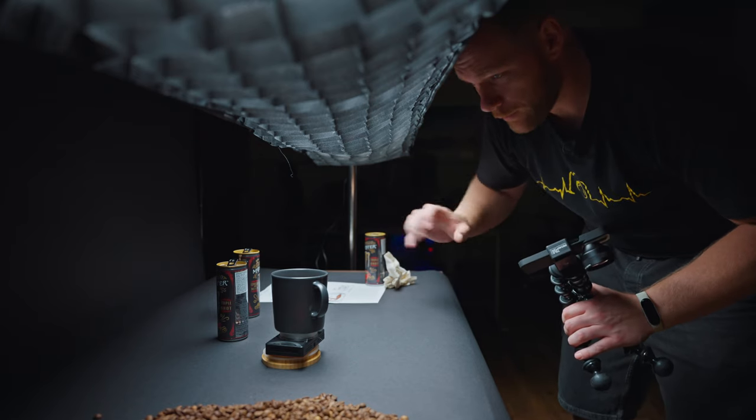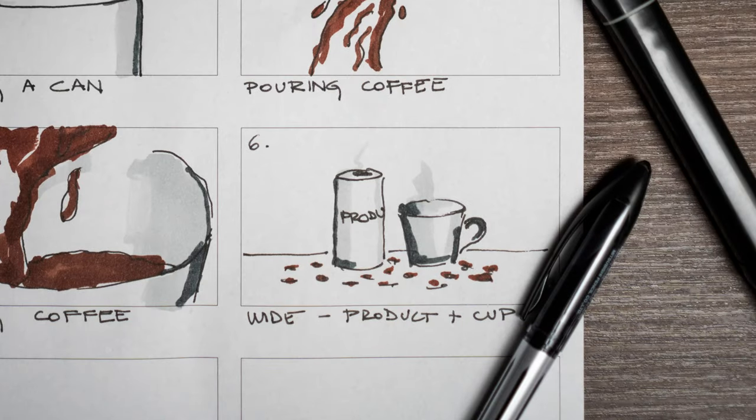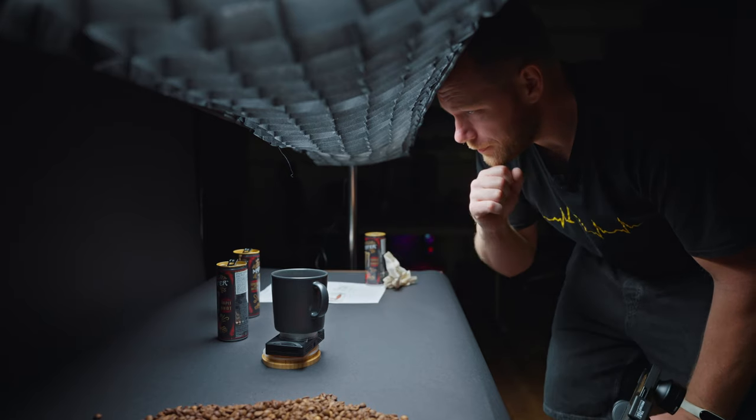We have two more shots. We'll do a wide shot of the product, the cup, and some coffee beans, but I won't shoot that with the macro lens because I want a wider frame. So I'll be shooting with iPhone's 3x camera to compress the background a little bit. A lot of light is coming in from one side so I'll add something there to avoid flares. I'll do a static shot, add some smoke, and probably zoom in a bit in post-production. That actually looks pretty good.